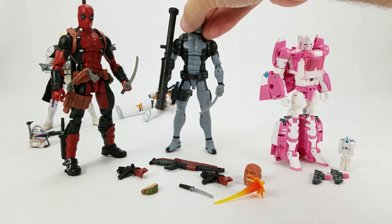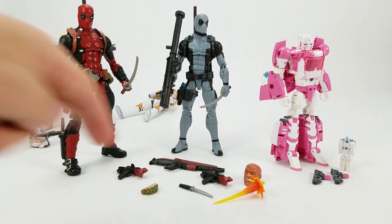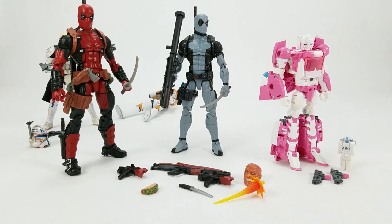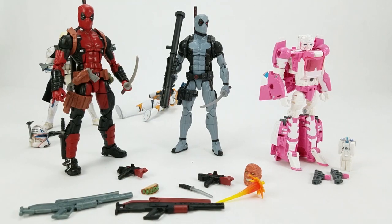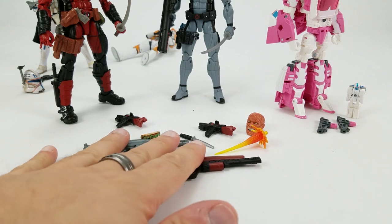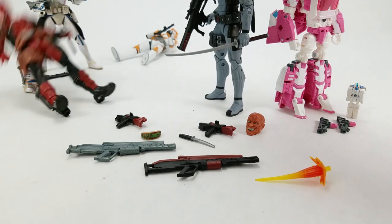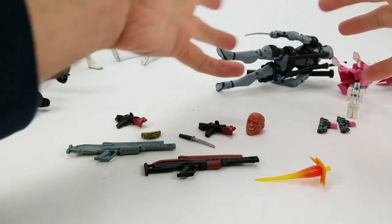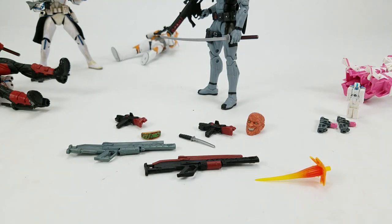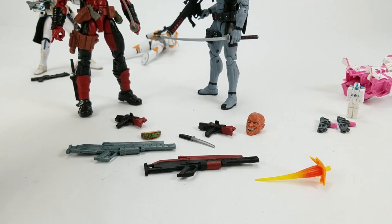It's obviously colored differently, and his legs are different — over here he's got the shin pads and buckle boots, over here no shin pads, no buckle boots. They both came with the same gun. This X-Force Deadpool has 'boom' written on his bazooka, with two little Deadpool faces in the O's, whereas the first release had the boxing glove.